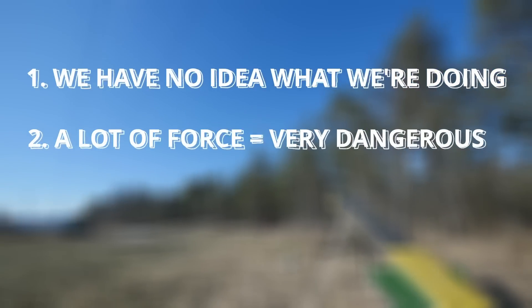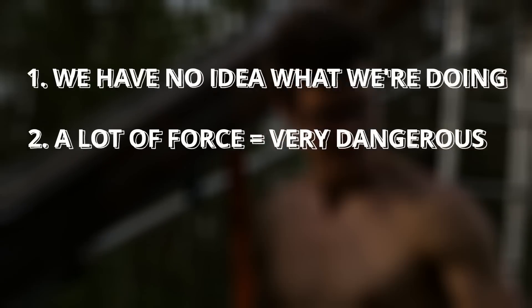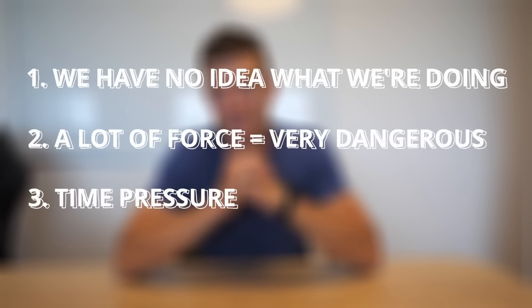First, we don't know what we're doing — we've never made a human cannon before. Second, this thing can be really, really dangerous; there's gonna be a lot of force pushing you. And the third problem: we need to finish it before summer comes.